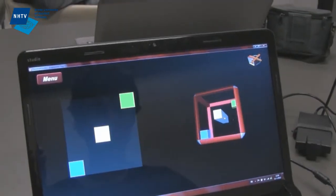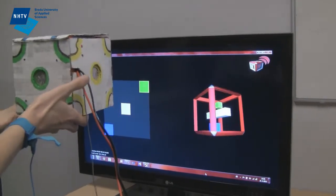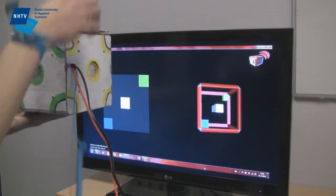To visualize that, we made a game where you can see the 3D cube that you control with the Cubix that you are actually holding. So if you tilt it, the 3D cube on screen will also tilt.